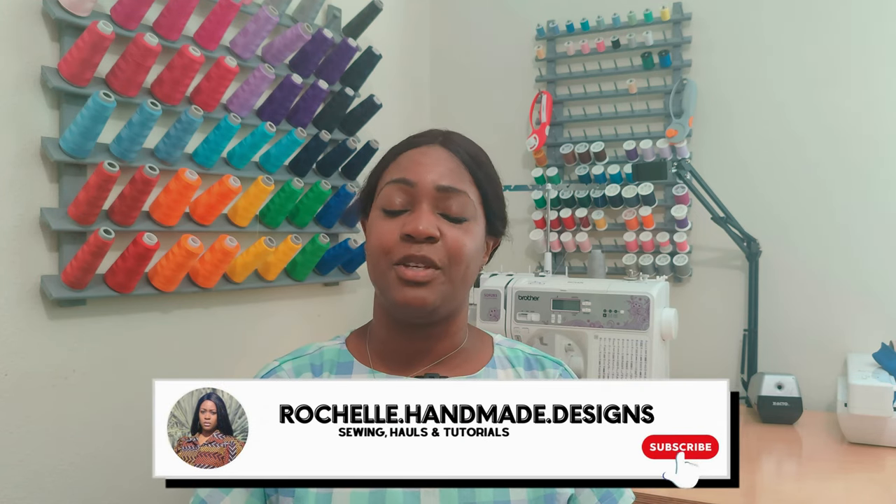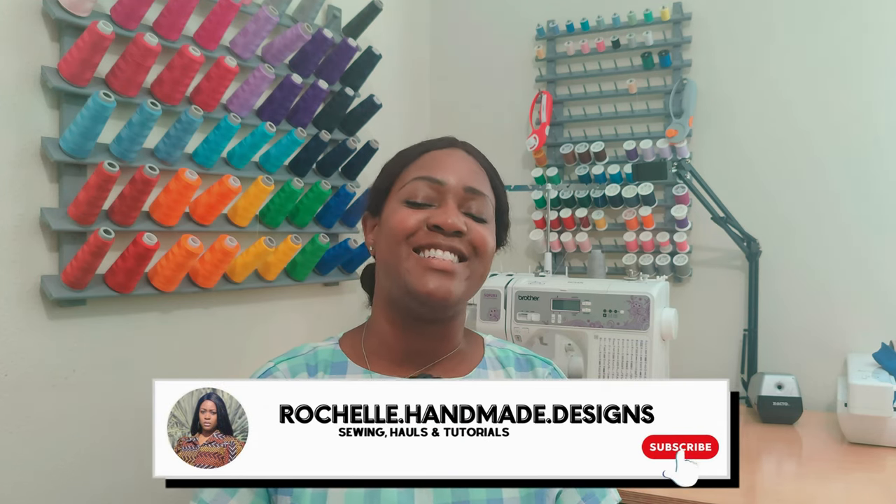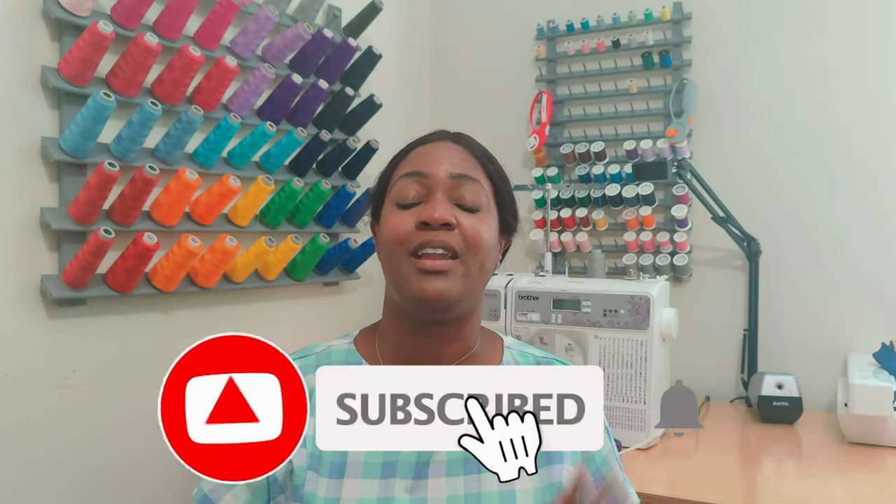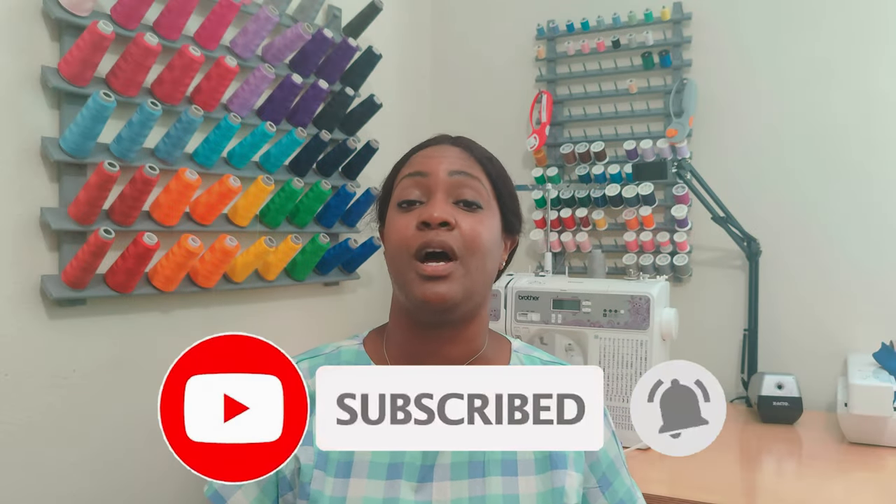Hey everyone, welcome back to the channel. My name is Rochelle from Rochelle Handmade Designs. In this video we are doing another pattern review for part of the dress series — dress number seven, which is the patch pocket dress utilizing Simplicity 9324. Go ahead and hit that like button, the subscribe button, and turn on the notification bell. Without further ado, let's get into a quick pattern review for this dress.